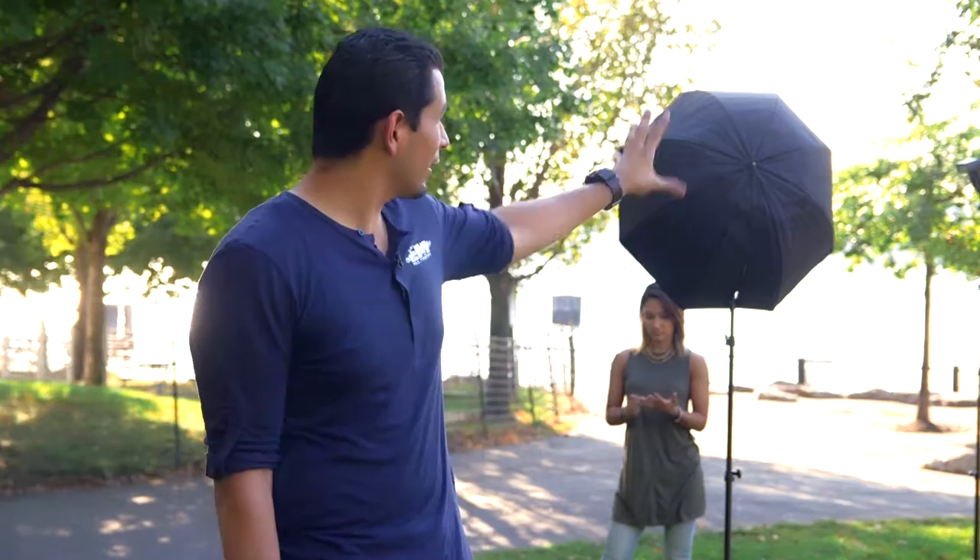For this shot we're going to use three light sources. I want you guys to notice something — we're completely in the shade. This is for those shooting in the shade where the background far in the distance is overexposed or really bright because it's in the Sun.